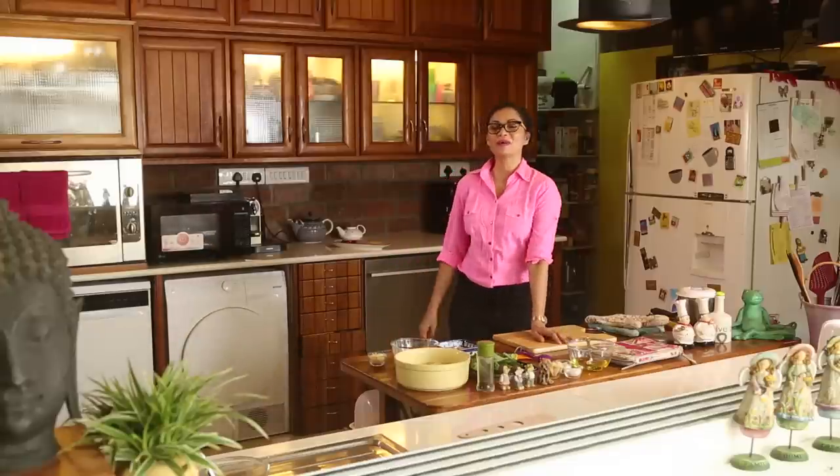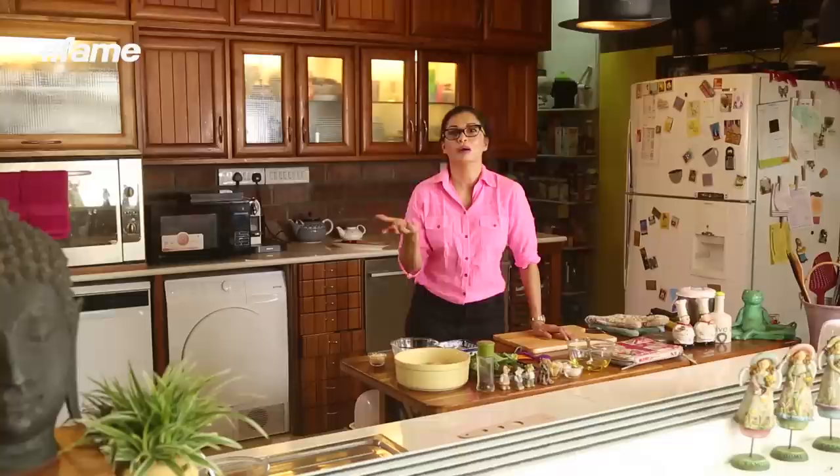Hi everybody and welcome to the Maria Goretti Corner. Today I am going to show you how to make one of my favorite sauces. You know, often I have gone to restaurants and it really irks me when I hear people mispronounce things. What's 'Harawala Noodle'? Why can't you just get the names right? Let me tell you that 'Harawala Noodle' is actually spaghetti with pesto. So that's exactly what I am going to show you today.